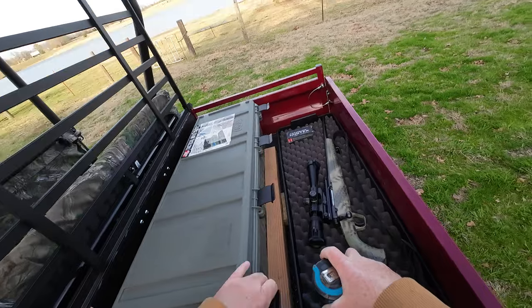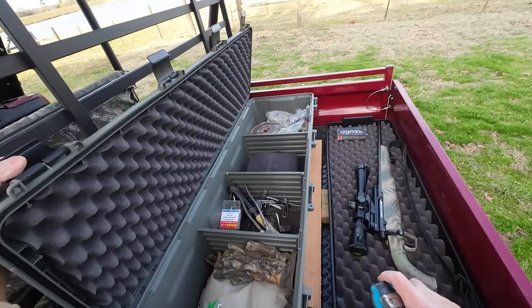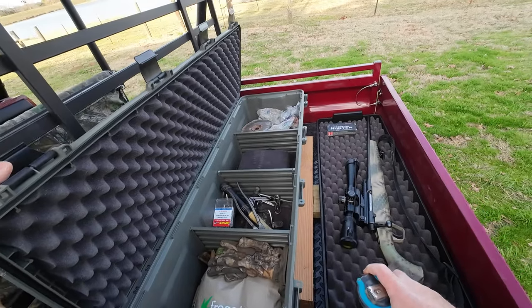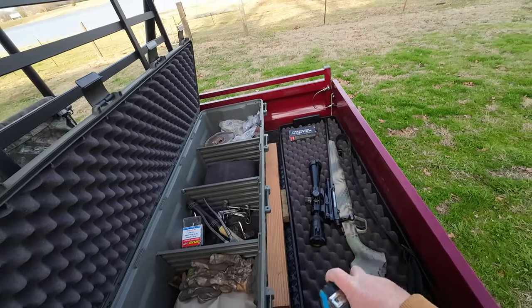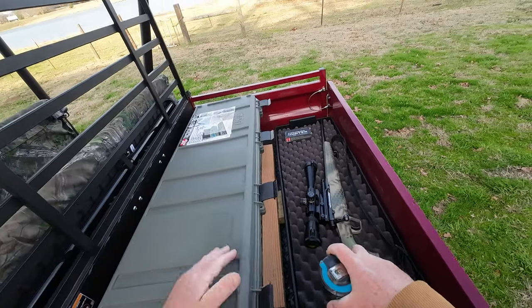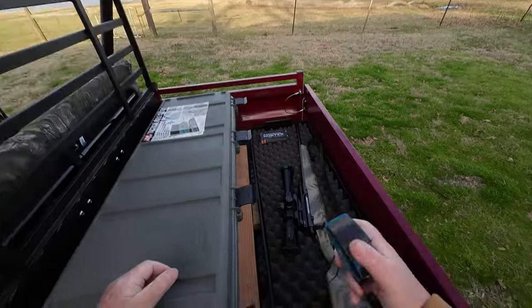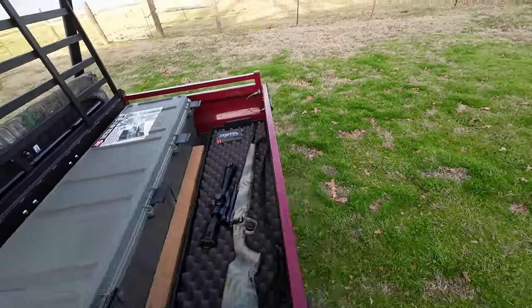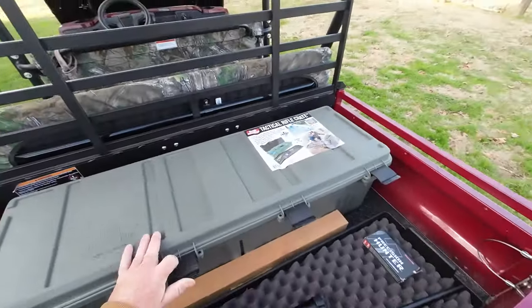I like it so far. I think it's going to do exactly what I need — it's going to carry all of my tools for fixing fences and things, and it's going to carry a rifle. I like to always have a firearm with me on the ranch, especially with the feral pig problem. You never know what you're going to come up on if you're out in the woods.